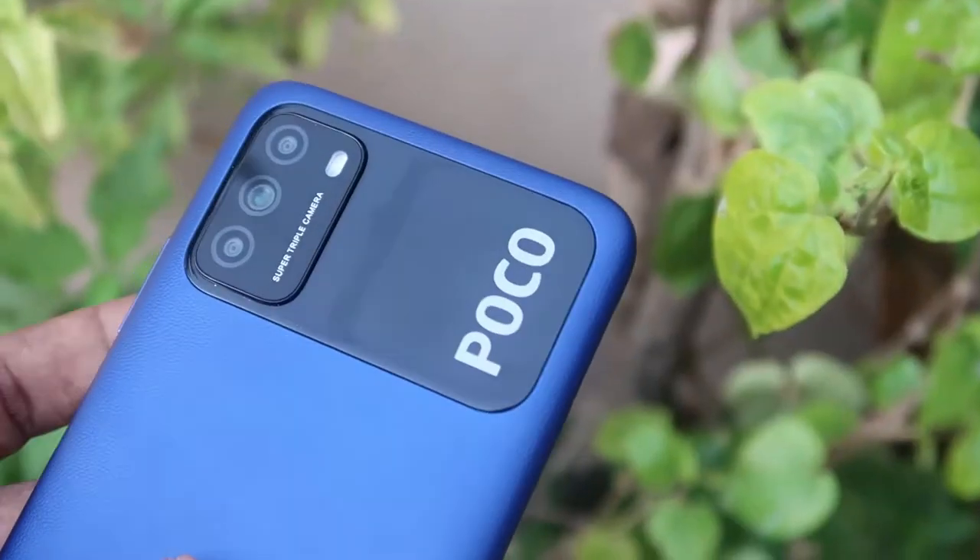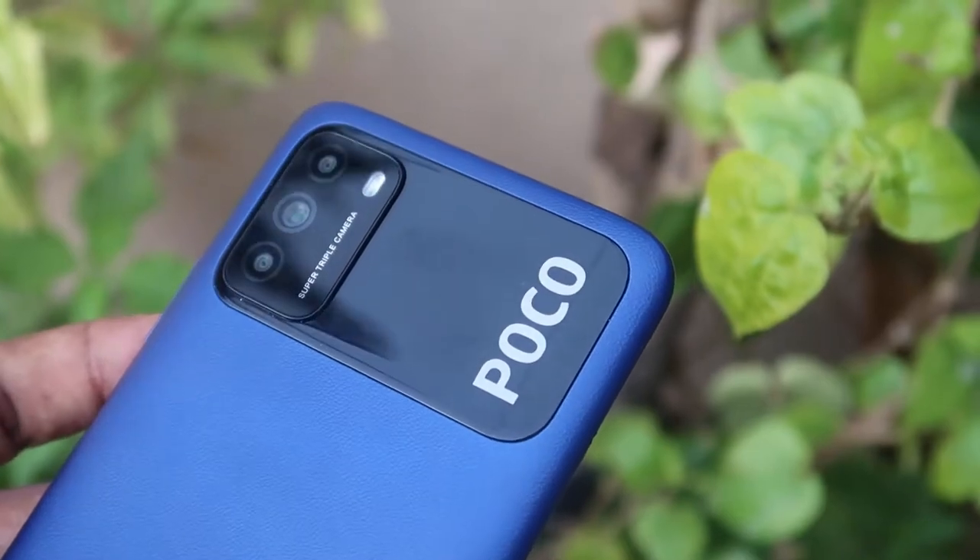Hey guys, welcome back to my channel. In this video let's do the Poco M3 smartphone unboxing and full review. This Poco M3 smartphone comes with a price of around the 10,000 price segment. We'll do its unboxing, share its full review, how much time it takes to complete a full charge, and its battery drain test — so all these things will be covered in this video.